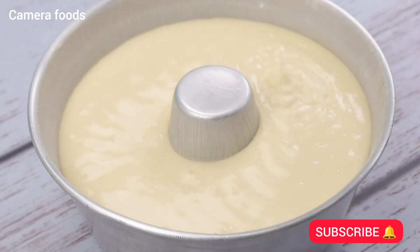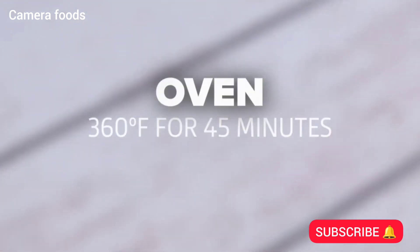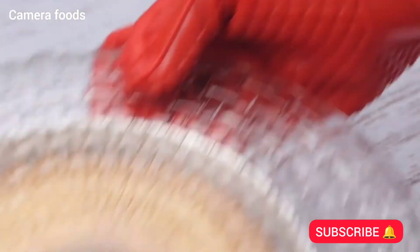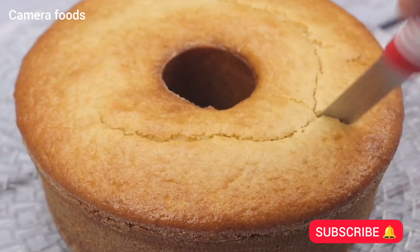Then I will bake at 360 degrees Fahrenheit for 45 minutes. Once done, I will unmold our recipe. And our recipe is ready — look how beautiful it came out.